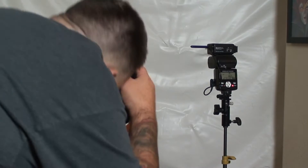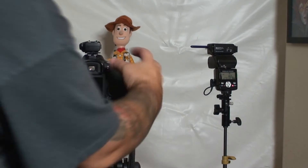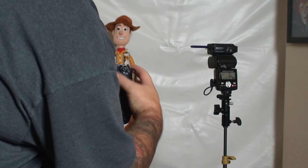So my flash is awake, and we'll take a shot at 1/1500. You can see there's no banding. But we are definitely blowing it out, so let's stop down so you can see what's going on.